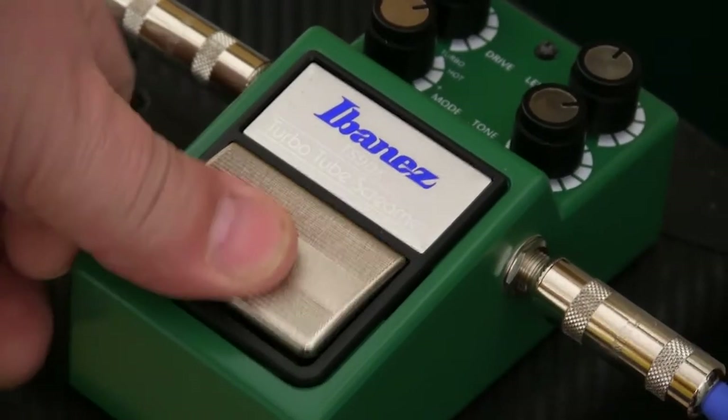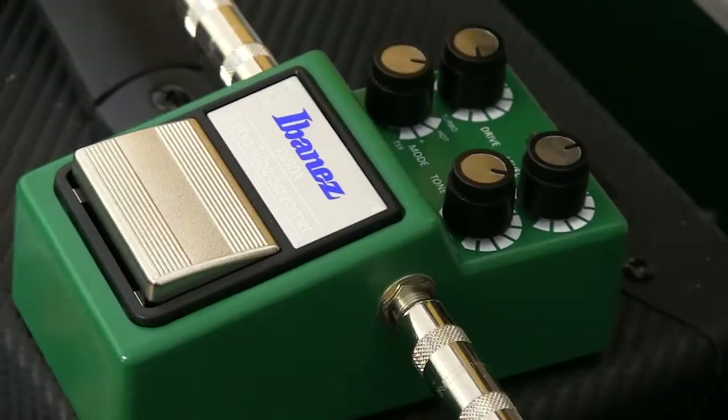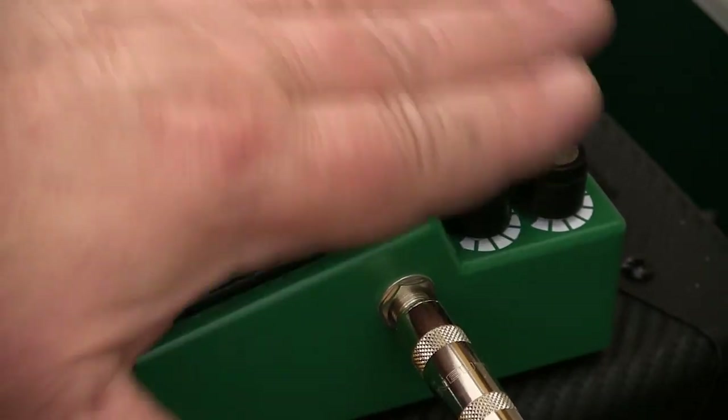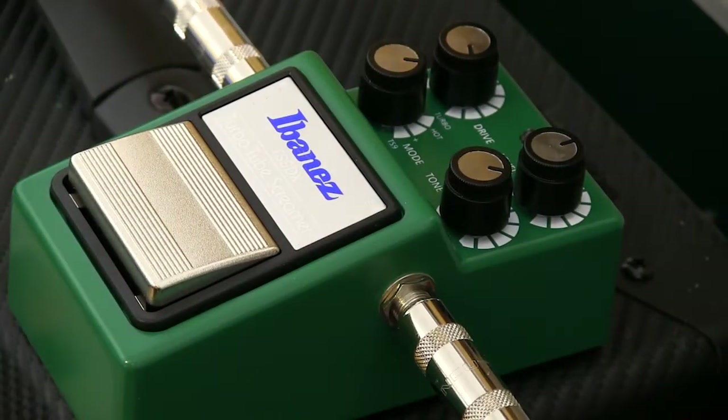You use a full pedal for turning it on and off rather than a button, and I really like that. They put all the knobs on a ledge that's lower than where your foot goes when you're turning it on and off, so you can't mess up the controls.